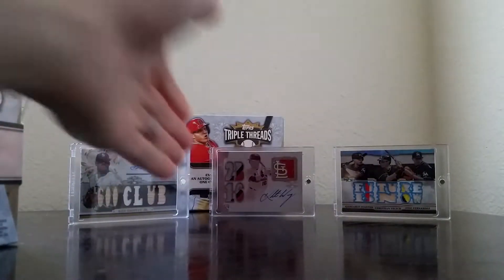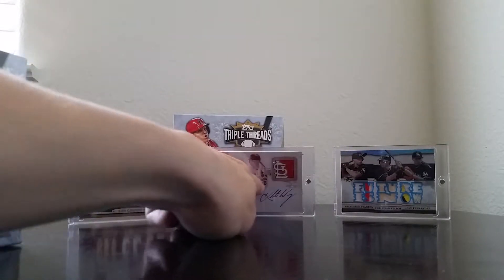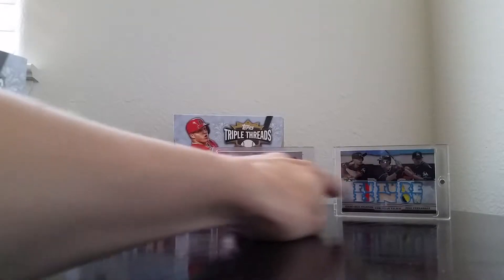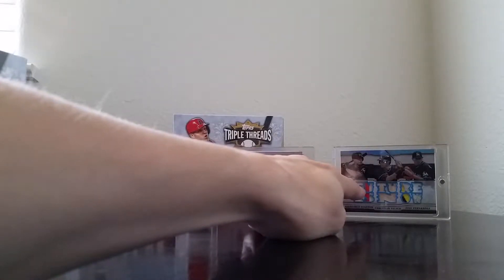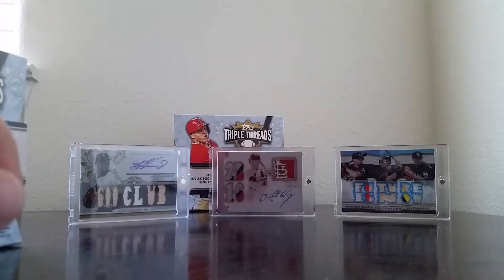As you can see here, I got my mojo working for me — my Ken Griffey Junior 3/9 auto, my white whale printing plate of Colton Wong triple patch, and my double patch bat triple relic, one of three: Stanton, Yelich, and Fernandez. You can see all these breaks on my previous video.